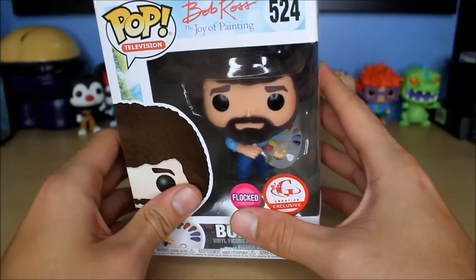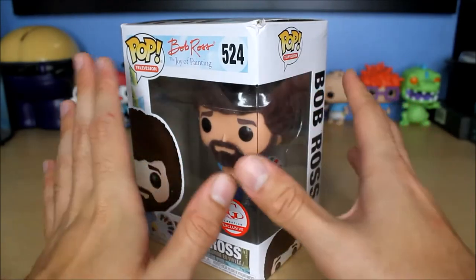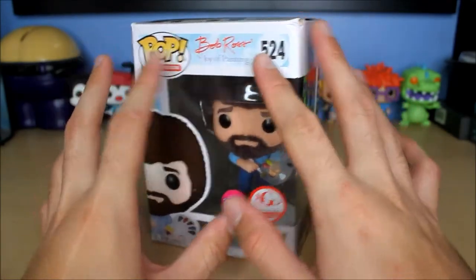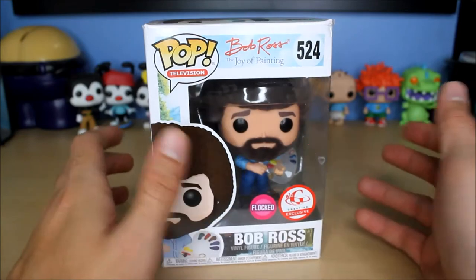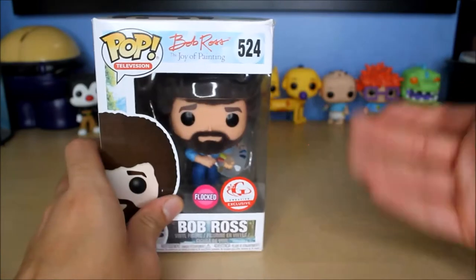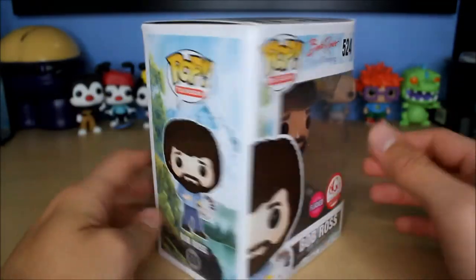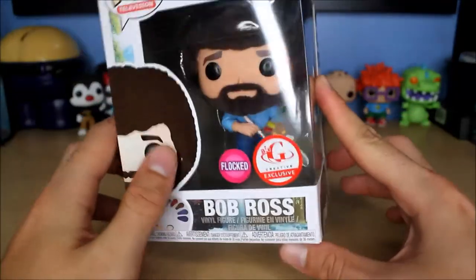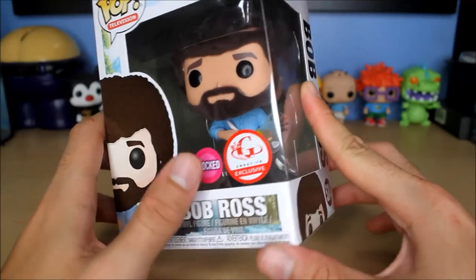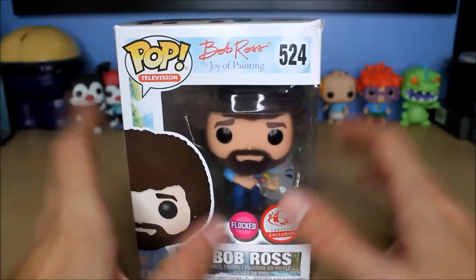Target had an exclusive where you buy the board game and you get this with it. For some reason that sold out way too fast and I was not able to purchase it. So I went on eBay and bought just the pop from a seller. I really didn't want the board game, so I'm kind of glad Target ran out of stock — I would have ended up buying the board game and regretting it. I bought this off eBay for a decent price. So technically it's a Big G Creative exclusive, and a Target exclusive because Target was the only place that sold it.